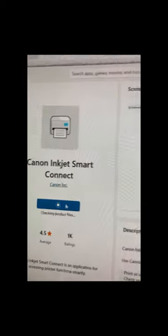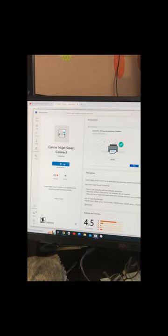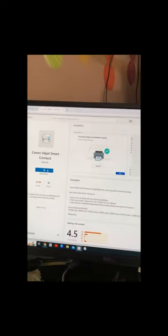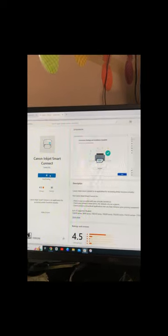Looks like it's going to be a while — downloading. So instead of having you guys wait, I will check back with you in a second.